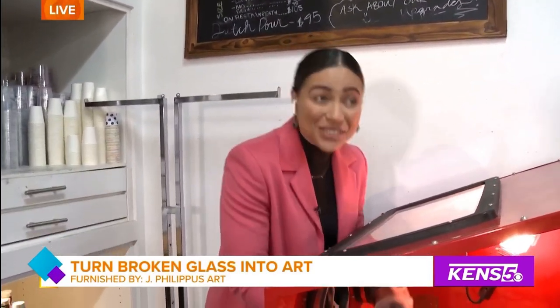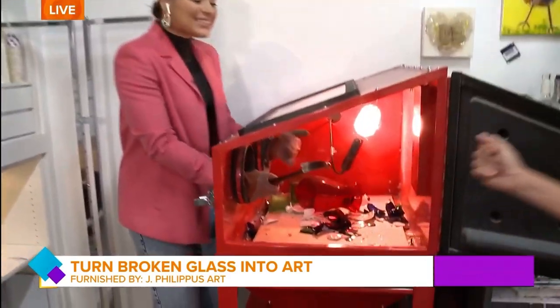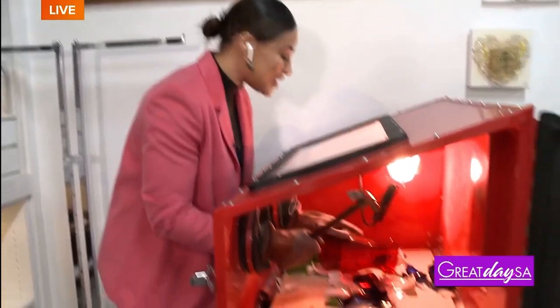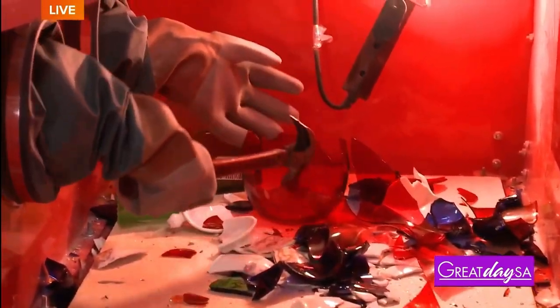First step is you need some glass to actually smash. So Jeannie, I see that you have a vase there. Let's put it in. And of course, this is TV magic, so usually this door will be closed, but we like to have a little fun here on GDSA. So you take a hammer and you literally shatter glass.